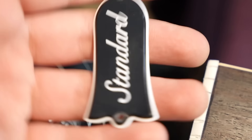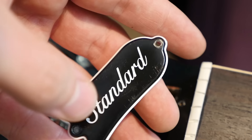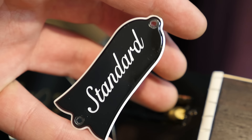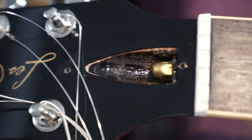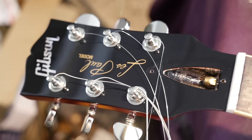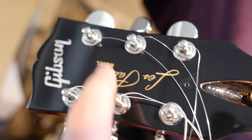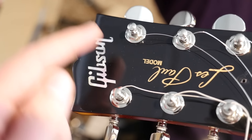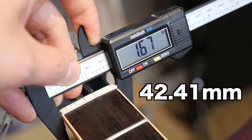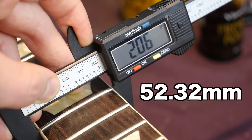The truss rod cover reads 'standard.' They also ship it with a spare blank one because saying 'standard' on the truss rod cover is not a 50s or 60s spec. Thankfully the truss rod is in good shape on this — I've received new Gibsons with truss rods that are maxed out. We have the Les Paul silkscreen on the headstock and a pearl-looking Gibson logo. Gibson says these should be a 1.69-inch nut width — I'm getting 1.67. At the 12th fret, 2.06.